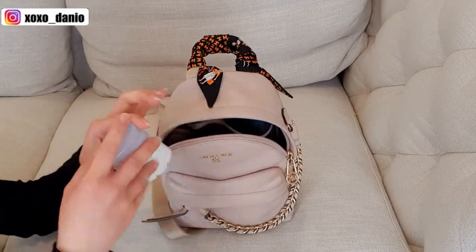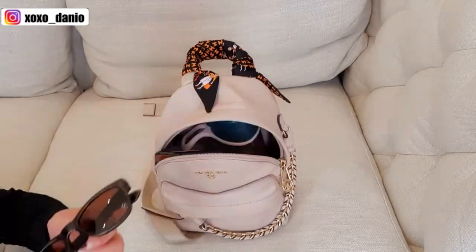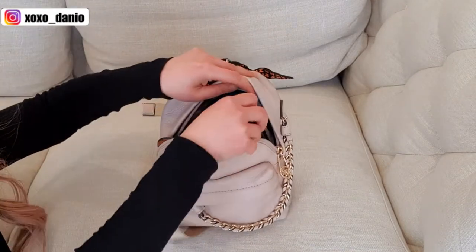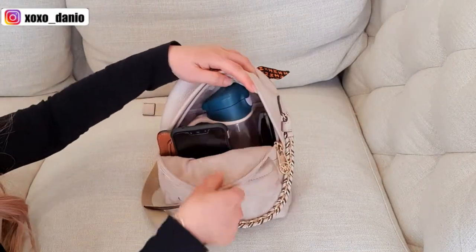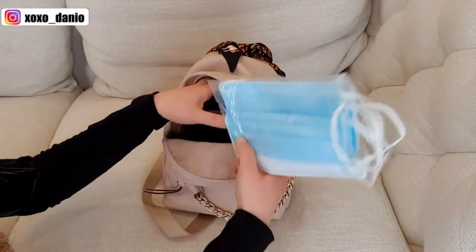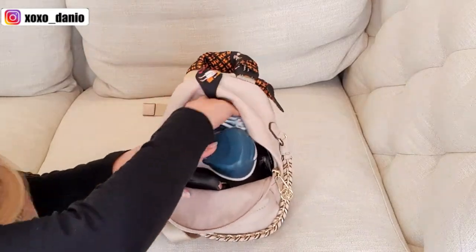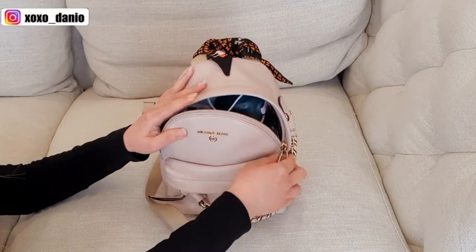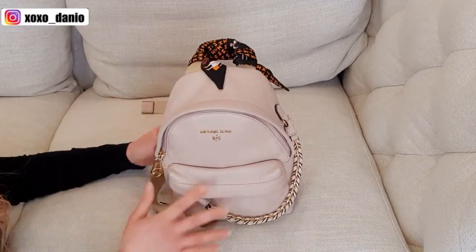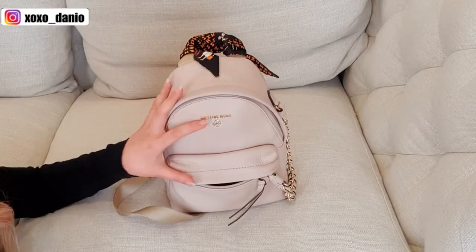I carry a stick of sunscreen, which I place behind the purse. Some sunglasses slip in next to the water bottle. I usually carry some masks and slip those in the back slip pocket. With the water bottle in there, it's pretty much full — but it still looks pretty good.